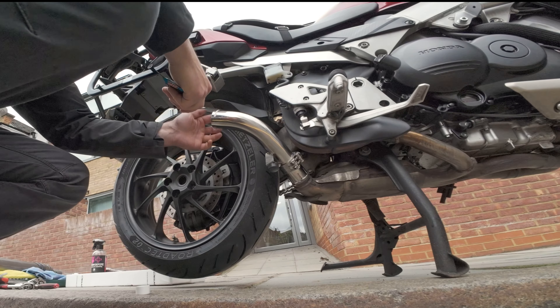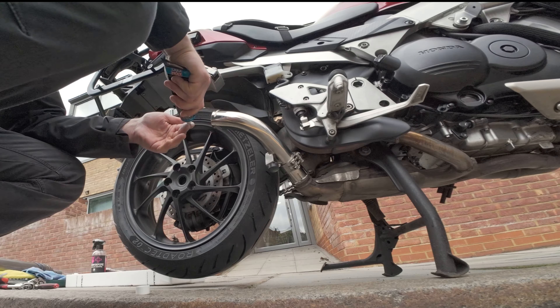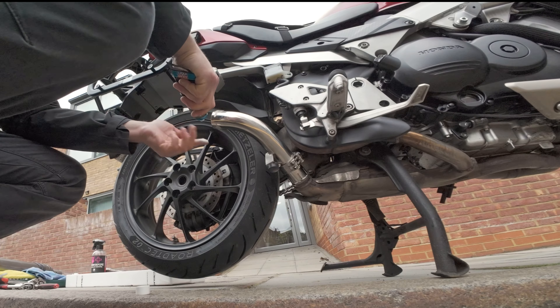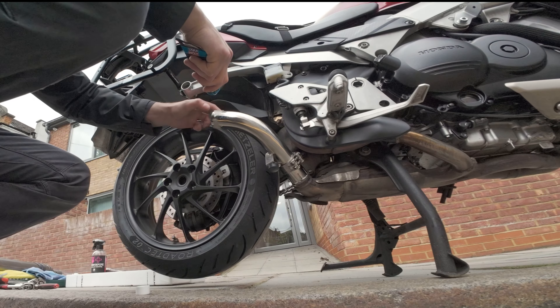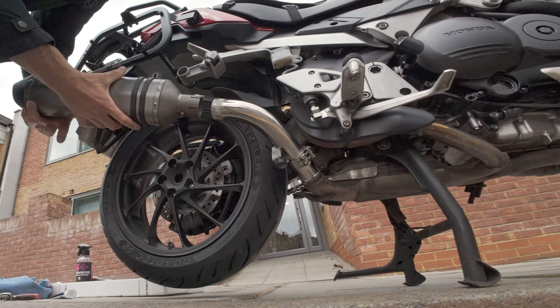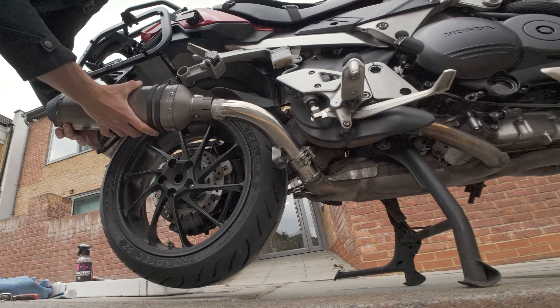By the way, you can see my new tires — the Metaller Rotec 02, around £340 for a pair, great tires. I hope they're going to last as the bike is extremely heavy. End can or muffler getting into place now.